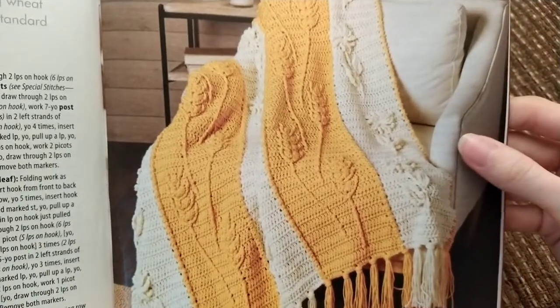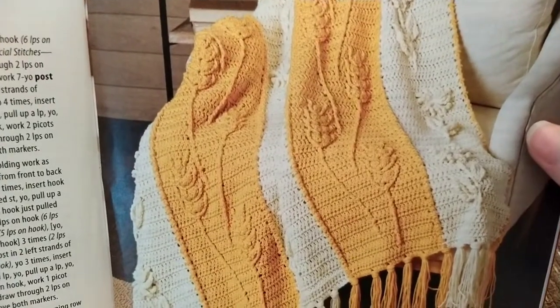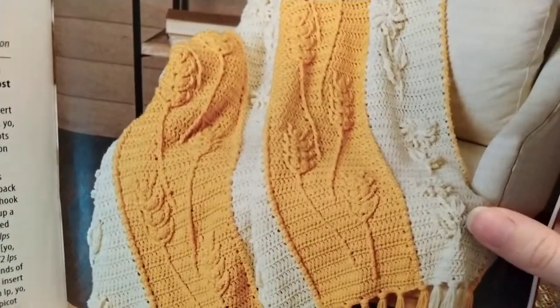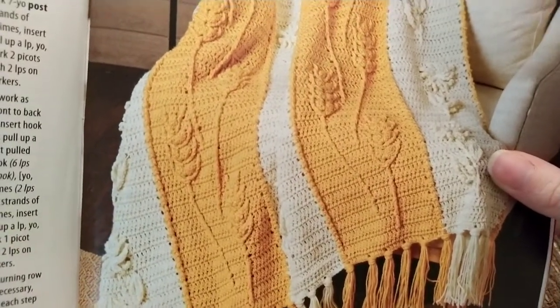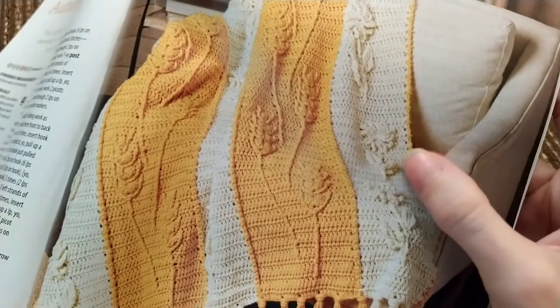Now this is one that when I looked at it I was like — I really like this as a fall blanket. I am so behind on blankets I want to make, but probably someday I'm going to make this one. They used Red Heart With Love — you can use any medium four weight acrylic yarn. It's panels sewn together: some of them are wheat panels and then some of them are flowers. Lots of instructions.